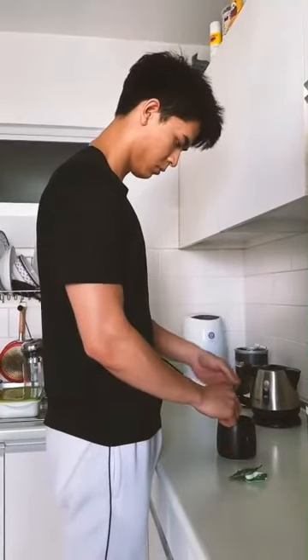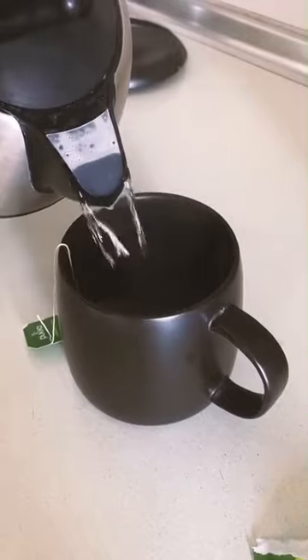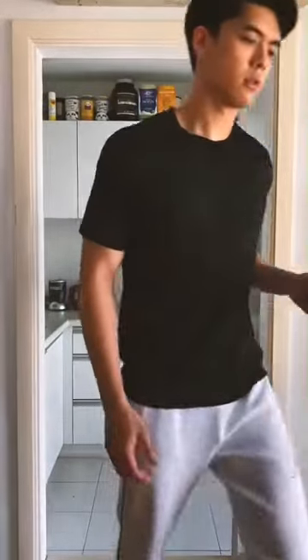That's me in the kitchen making green tea. I've switched to green tea instead of coffee so I can save my coffee as my pre-workout. Yeah, tone down that coffee intake, trust me.